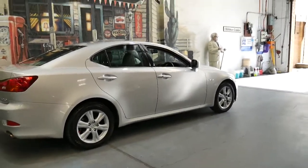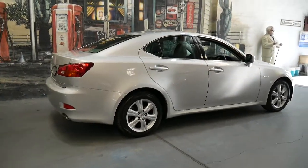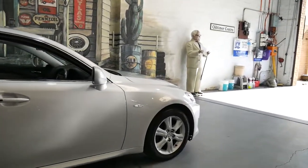It's rear-wheel drive, and I just drove it actually. I've owned Lexuses myself and I've driven a number of IS series, and it drives absolutely beautifully.